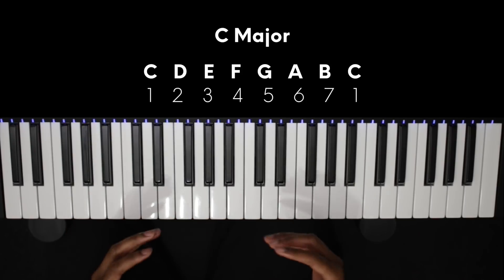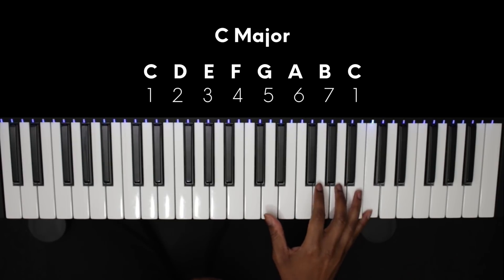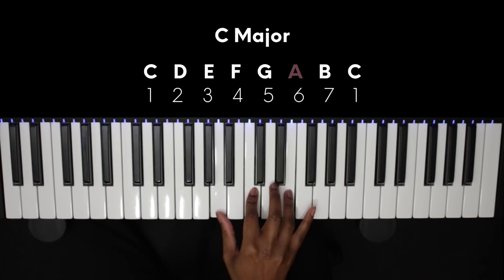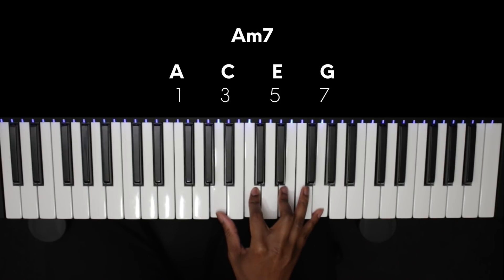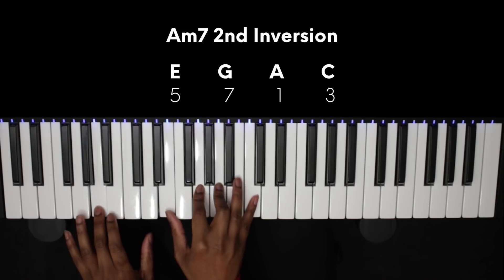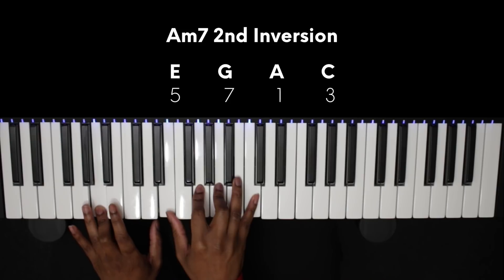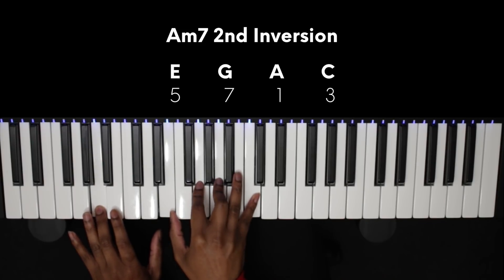We're in the key of C for simplicity and we're going to start on the 6, A minor. We're going to play an A minor 7 but let's invert it and move our E and our G down one octave, bringing our notes closer together. This is a minor 7 second inversion and it's a popular way to voice your 7th chords. The closeness of the notes gives us that nice warmth that we're trying to achieve when creating R&B.